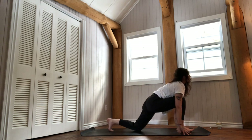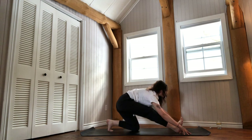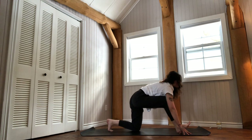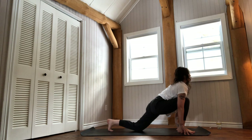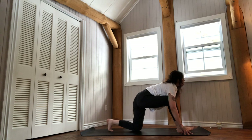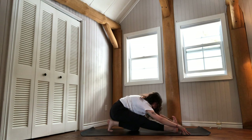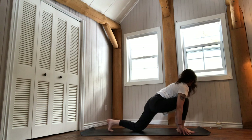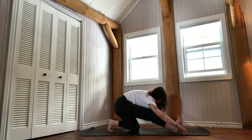Inhale to reach your heart forward. Exhale to sit back with your sit bones. Follow the wave of the breath — imagine yourself as a wave rising on the inhale forward, and descending, discharging on the exhale. One more time. Move forward again, breathe in.